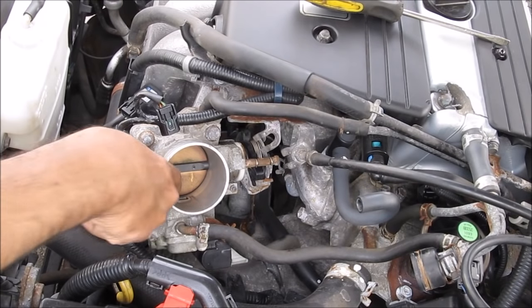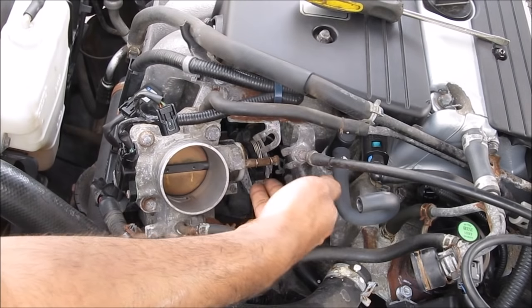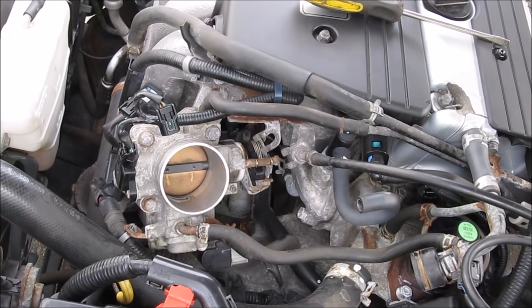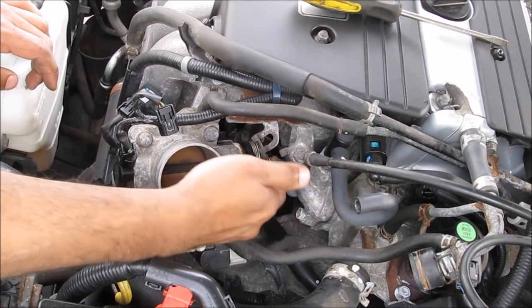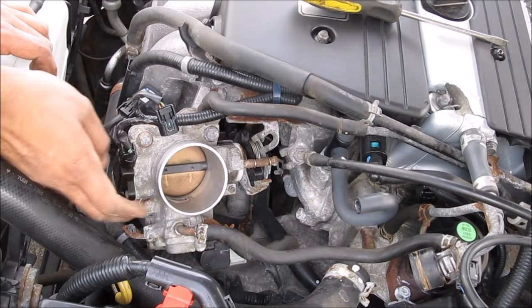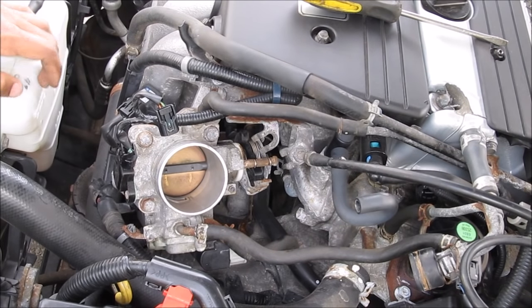This is what the throttle body looks like, and there's a hole that goes down to the idle air control valve. If I turn the plate you can see it doesn't look too bad — I thought it would be a lot worse. Now there are two ways to clean this out: you can just open it up and put some carb cleaner with a toothbrush in there, or we can open up the throttle body and idle air control valve and clean it out properly.